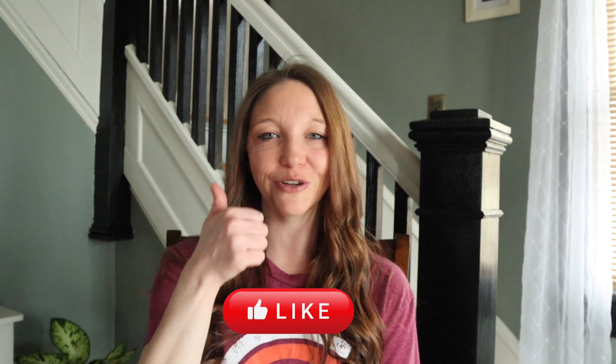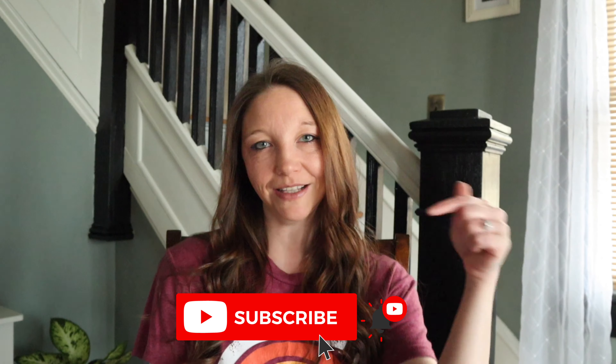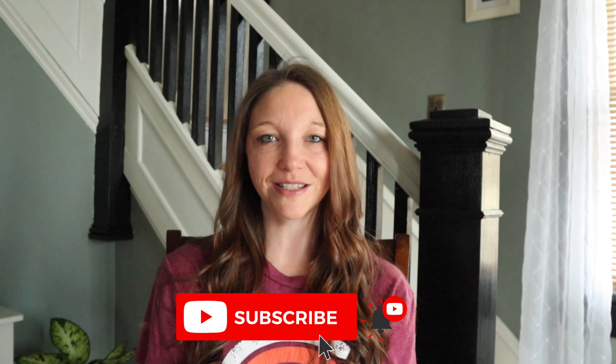Hey everyone, welcome back to my channel. If this is your first time here, my name is Angel and today I'm going to be sharing with you some more fun and simple DIYs. Before we get started, as always, if you enjoy this video, don't forget to give it a big thumbs up. And if you haven't already, subscribe to my channel and click that little notification bell so that you won't miss out on any of my future videos.